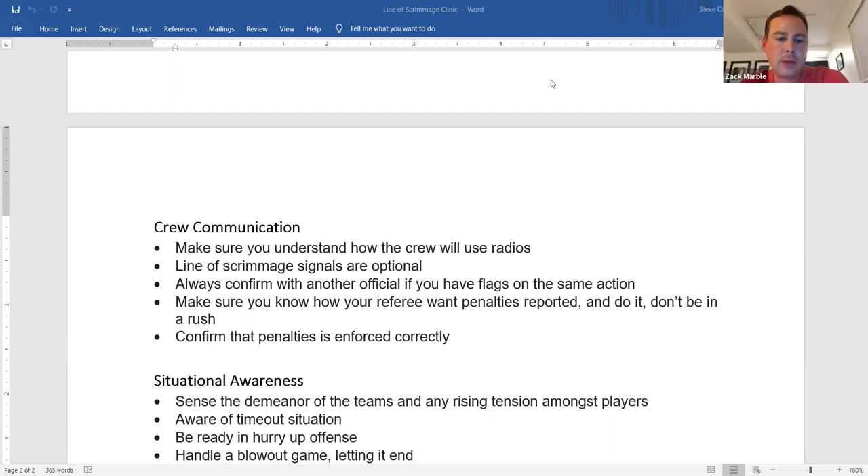On timeout situations: make sure you have the correct timeout count. If you're not sure, don't guess — look at your card or confirm with the crew before giving coaches the wrong information.